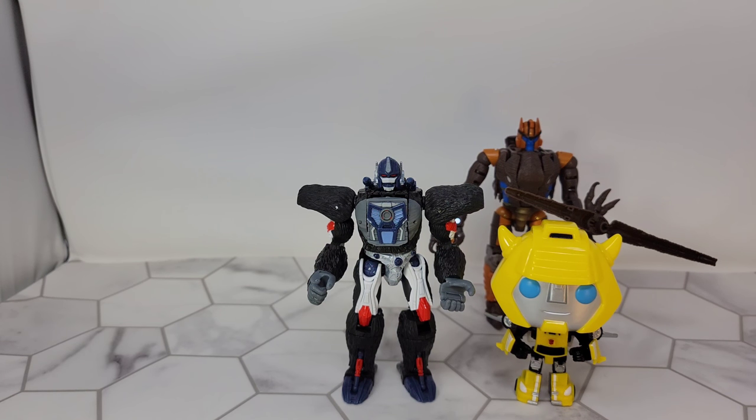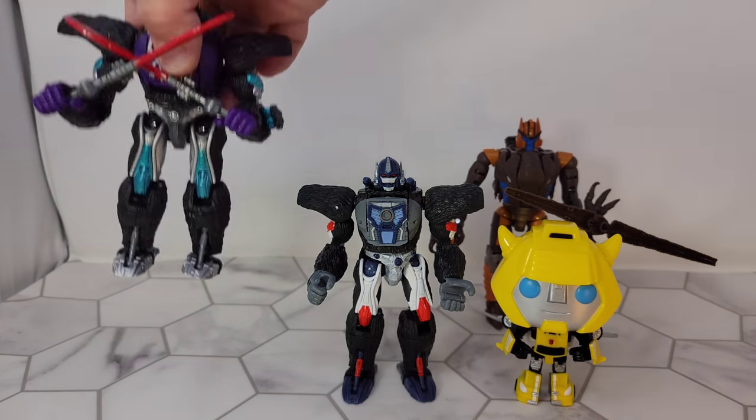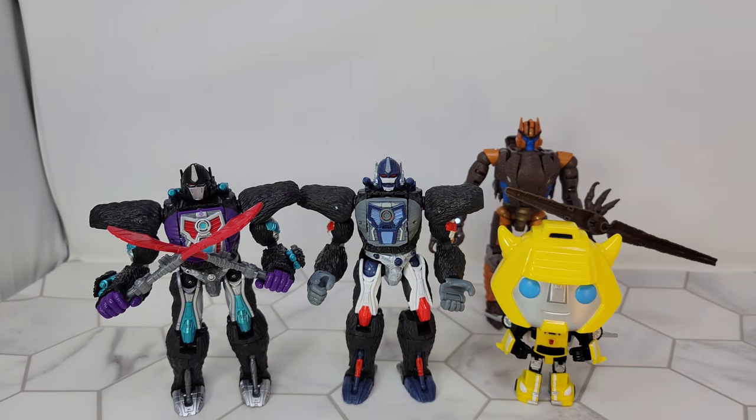If you were lucky enough to get your hands on the World's Collide set, Nemesis Primal - he'll get his own video.